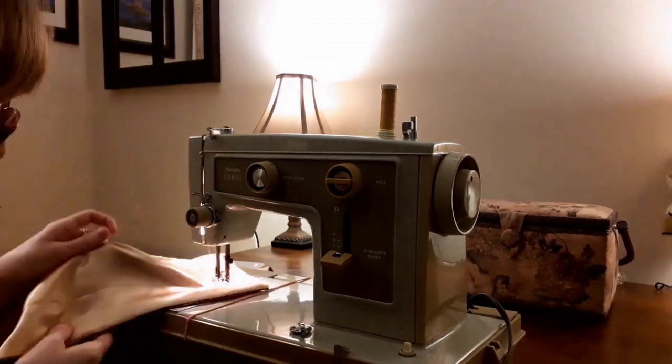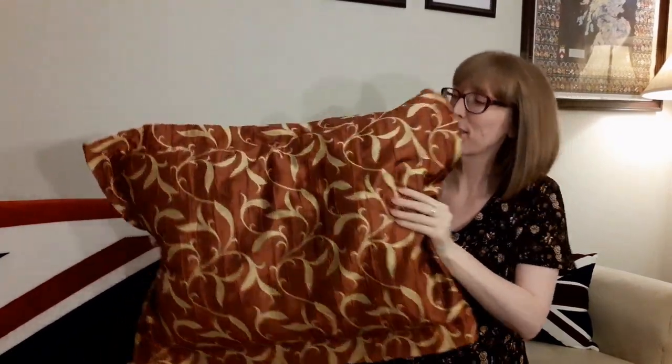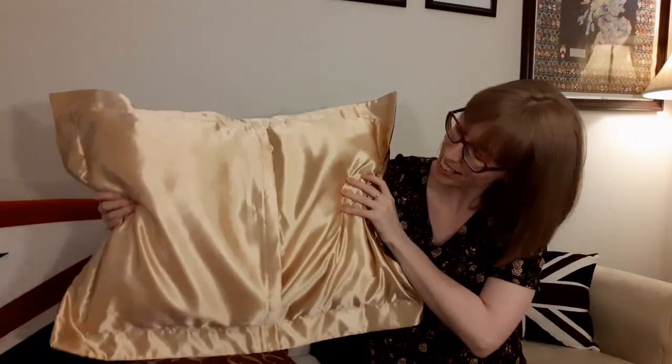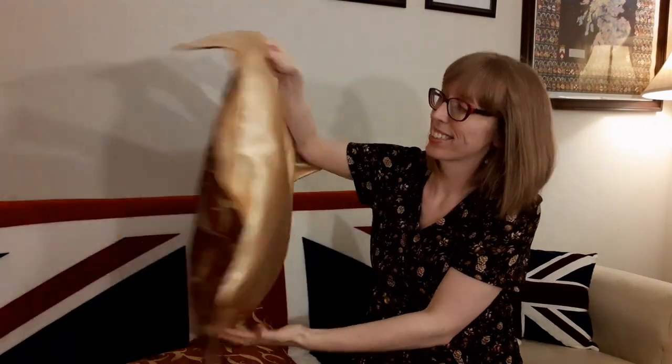Here are the finished pillow shams. If you enjoyed making pillow shams with me, please like this video, and if you'd like to see more from Budget Sew, please subscribe. Thanks for watching — see you next time.